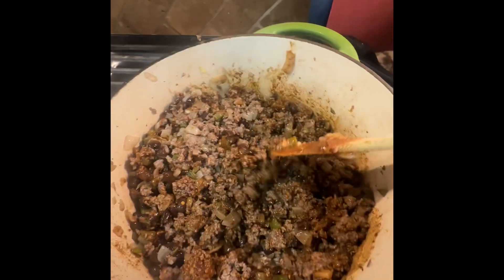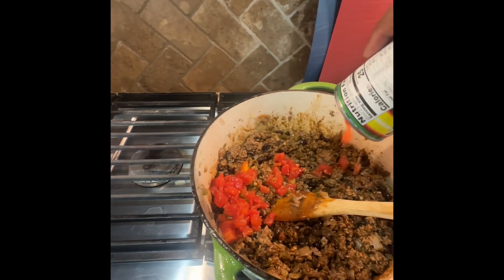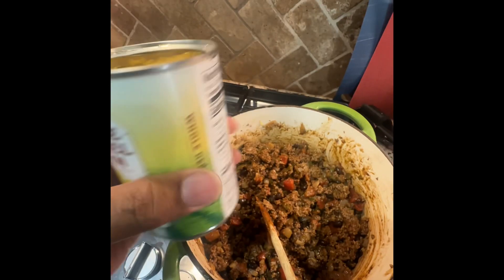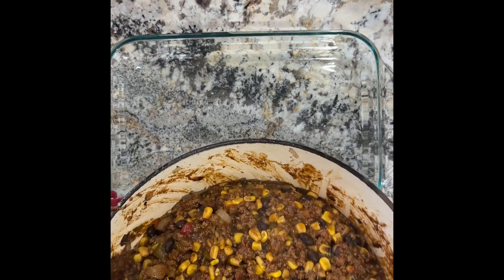Then you'll add two packets of taco seasoning, one 15 ounce can of black beans and stir. To that you're going to add one 15 ounce can of Rotel diced chilies and two 15 ounce cans of drained whole kernel sweet corn.